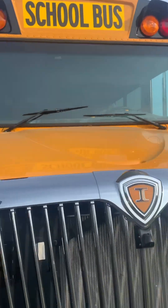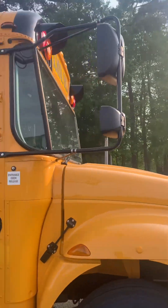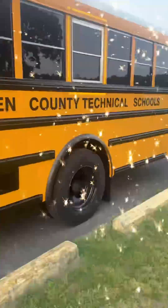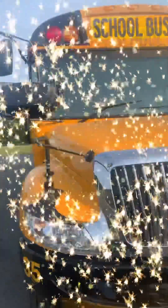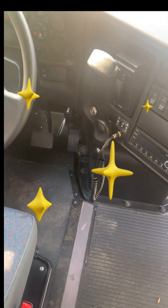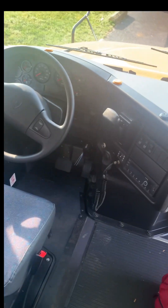Check it out — brand new, crispy and clean. We got an intercom system here. That's what you need on all of these, so I can speak to the kids. Sit down back there.